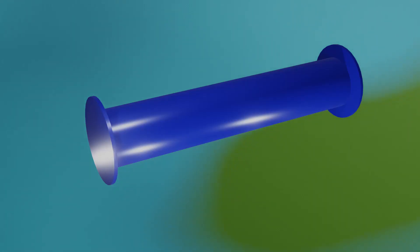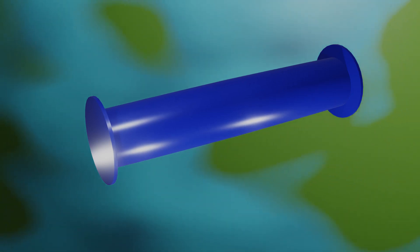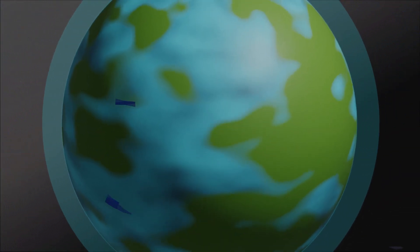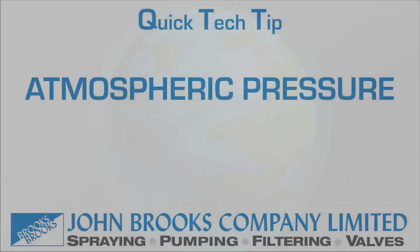So, the next time you walk past a gauge that is tapped into a pipe or any other sealed vessel that reads zero, remember there is still pressure in there.